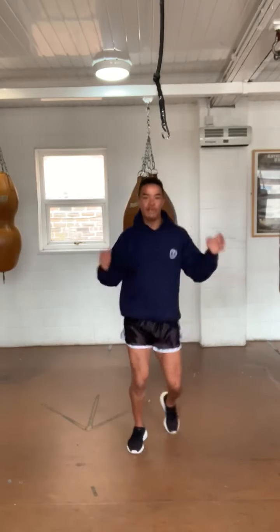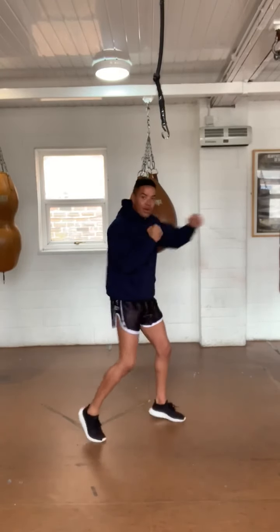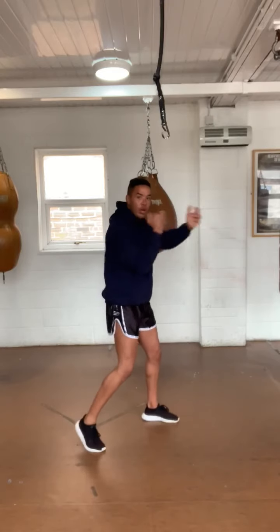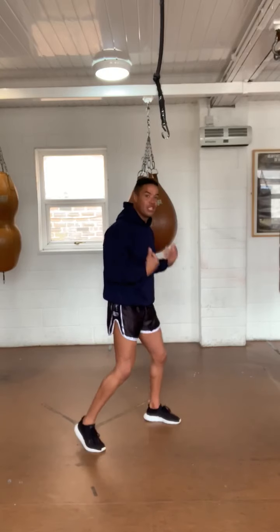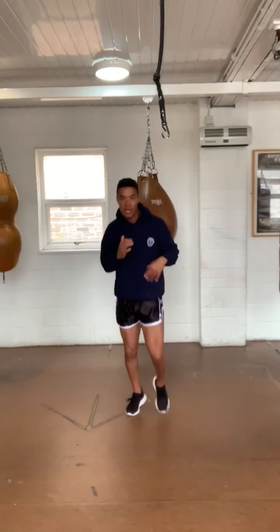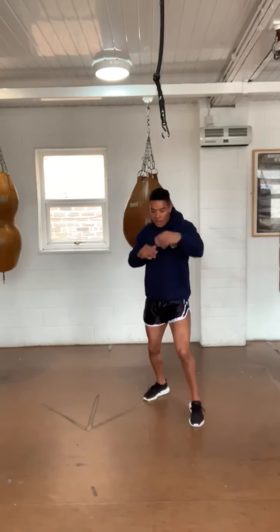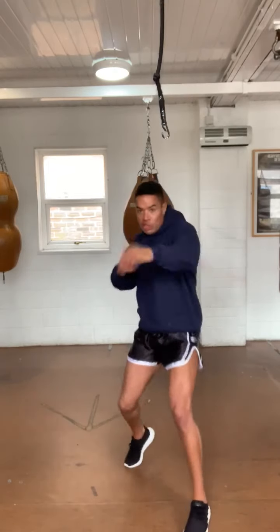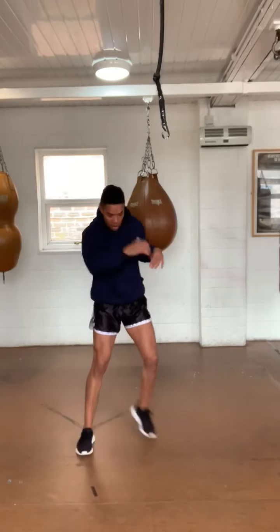In a good shadow boxing session, you want to keep on your toes as much as possible — your movement is what gives you the best workout. If you stand in one place throwing punches, you're only working your upper body and it's not particularly effective on your full cardiovascular system. Keep on your toes, moving back, forth, side to side — it's almost as if you're going for a run while throwing your punches.